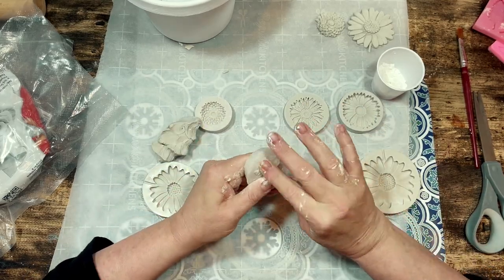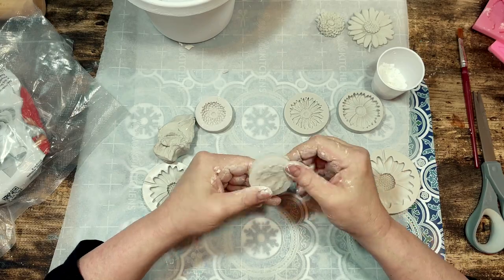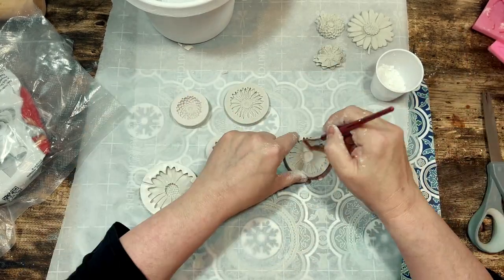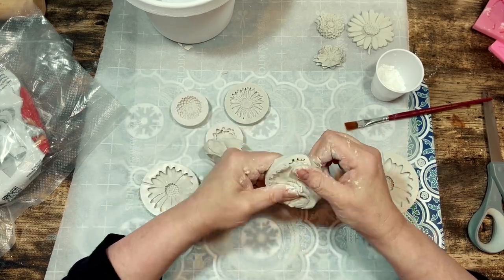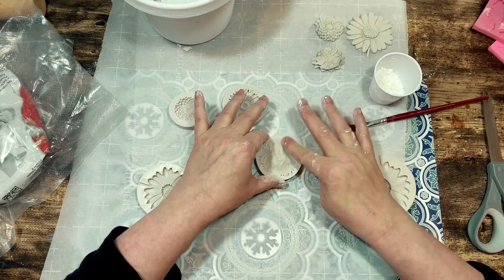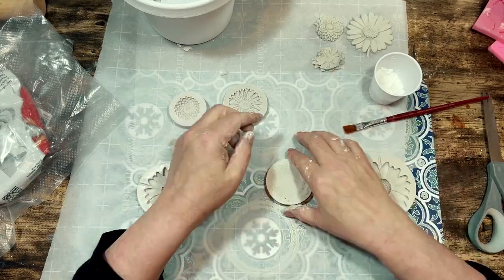You're getting into all those little nooks and crannies, and then I use my fingers or a spatula or a scraper to scrape the excess clay off of the top so that when you remove the clay the underside will be more flat and it's easier to glue down onto your surface that way.